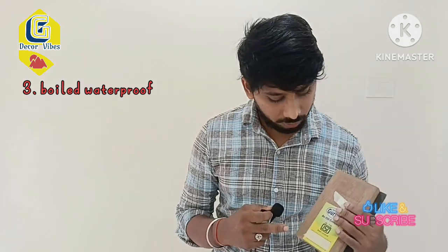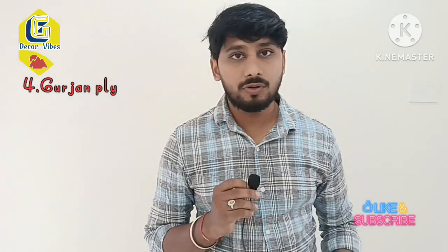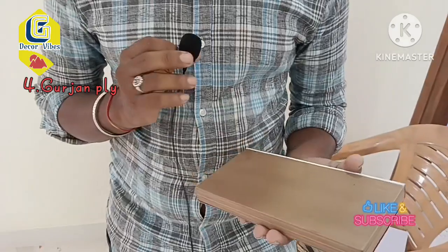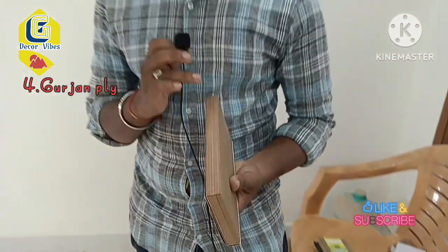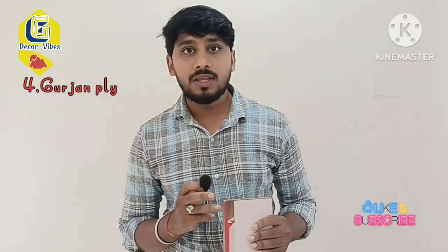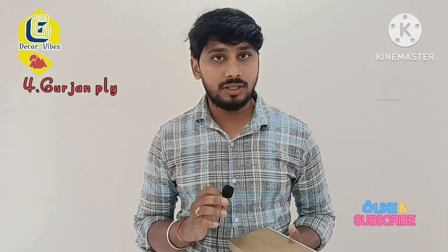We use the boiled waterfront grade. We use the GERJAN PLYWOOD for the first time. The first quality is the best quality. We use the cupboard with red layers and white lines. We use GERJAN PLYWOOD and FEMICALIZATION PLYWOOD. We also use the Vines. First, the sheet is premium with a smooth finish.